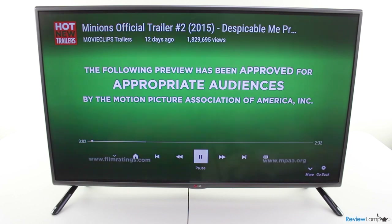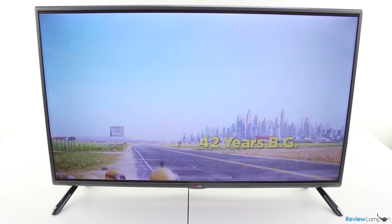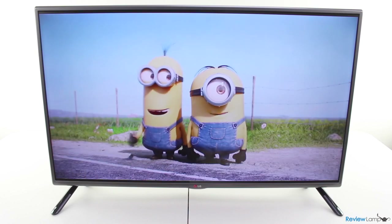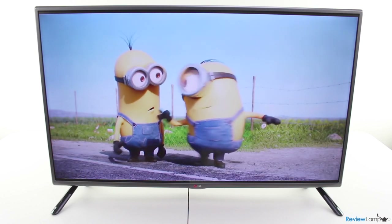The TV's image quality is fantastic. The colors are all well saturated, the images are sharp, and this makes for a very pleasing viewing experience. The speakers also produce good quality audio, as you can see from this clip where the volume level was set to about 60%.